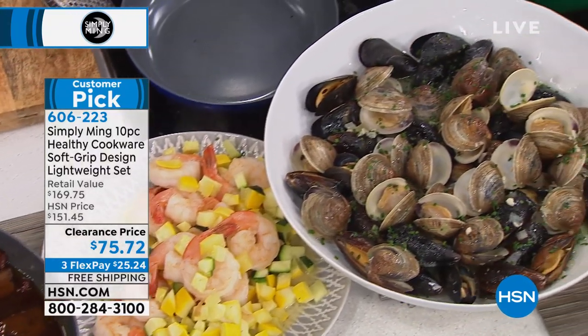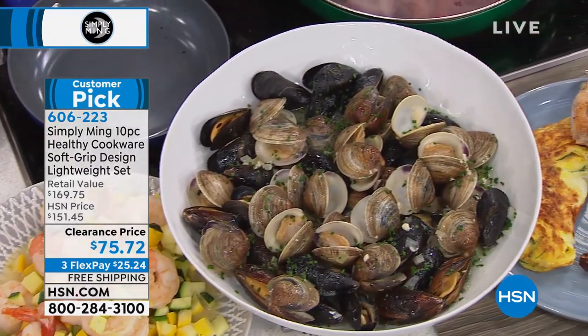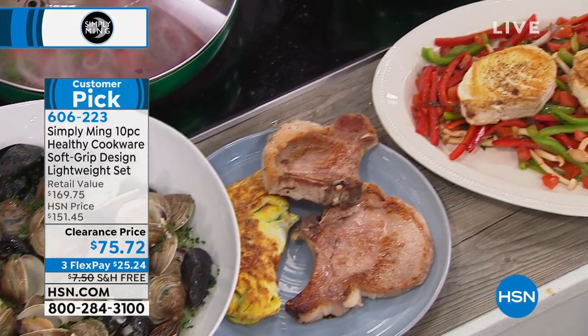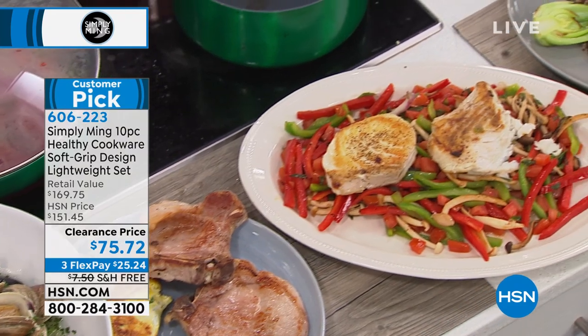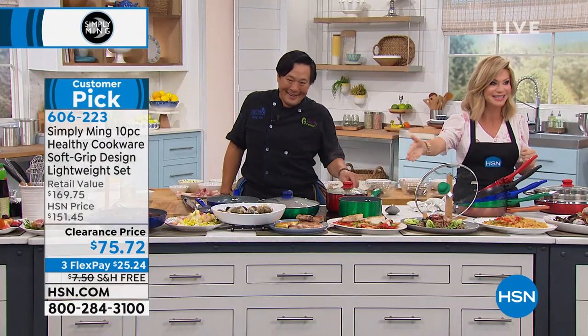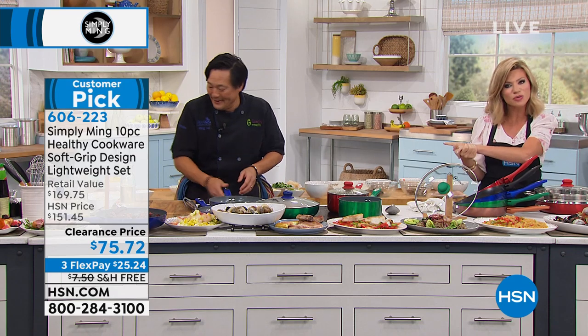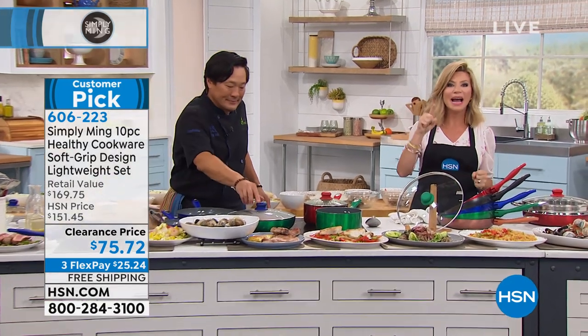We're really cooking here. Just look at everything we've done — we've literally done 14 dishes in 10 minutes. Nothing is sticking. Chef Ming's not going anywhere, we're just making room for new configurations. There's a couple hundred remaining, and we've got another item we're going to be sharing with you. But first, let you know what's going on at hsn.com.